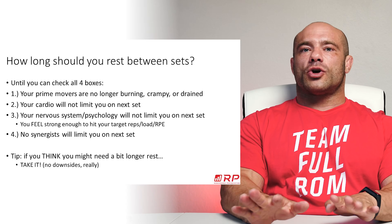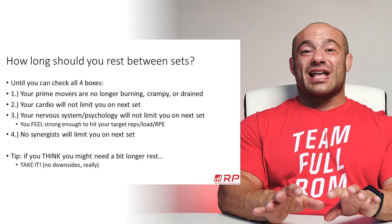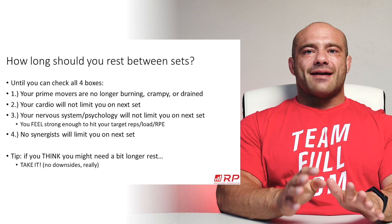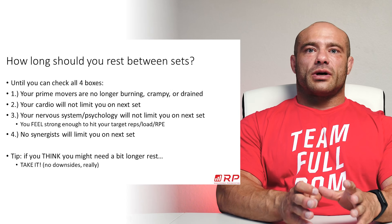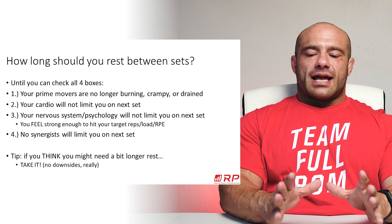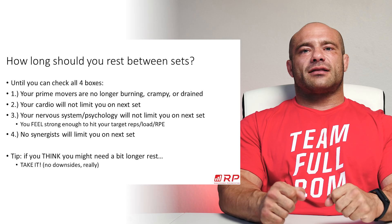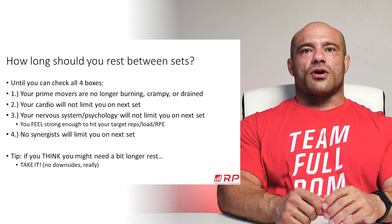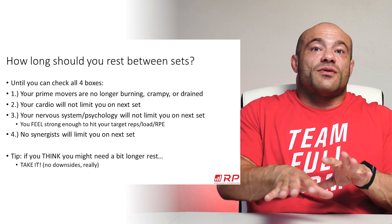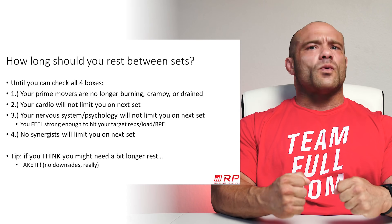Point number three: your nervous system and psychology don't limit you on the next set. It's tough to measure these things precisely, but in real time it means that you feel strong again. If you just hit a big set of four on the bench press and racked the bar, ten seconds later someone asks if you feel strong — no, you feel drained, like you want to shrivel up and die in the corner. But after a few minutes you get that oomph back.